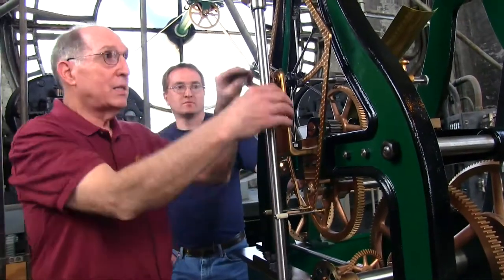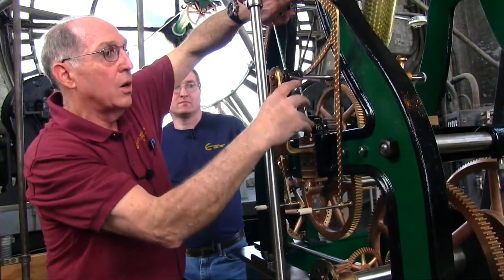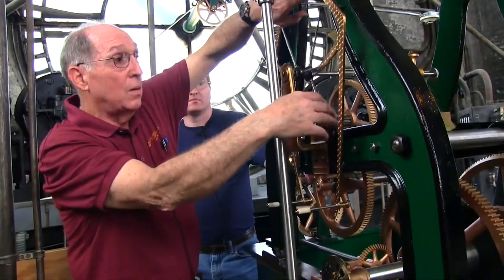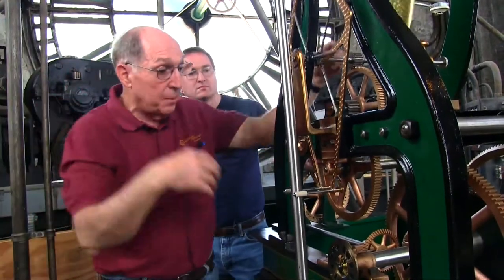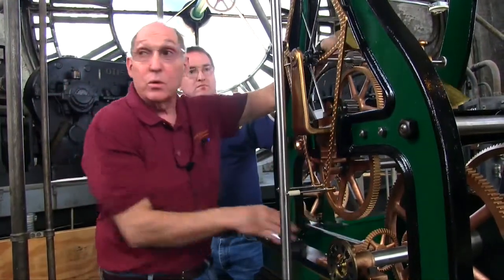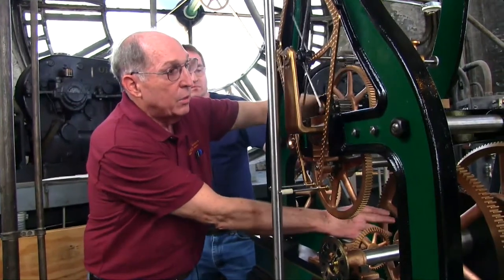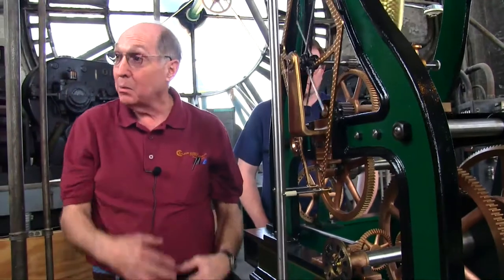If you were to lift this escapement off, all the hands are freewheeling — they'd turn freely. This controls it all. So we know that if we release one tooth every two seconds, that allows the hands to advance two seconds. That's done by gear ratios from the center wheel — this turns one revolution per hour, a gear ratio up to the escapement, which drives the pendulum. The pendulum does not drive anything. It is the driven.